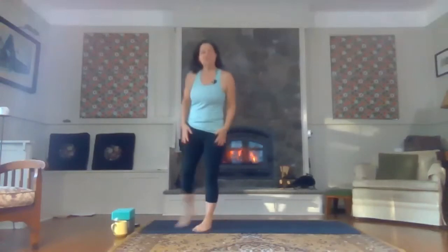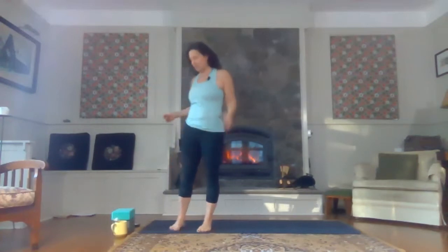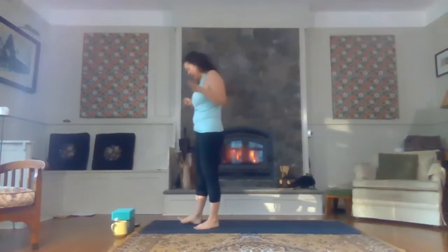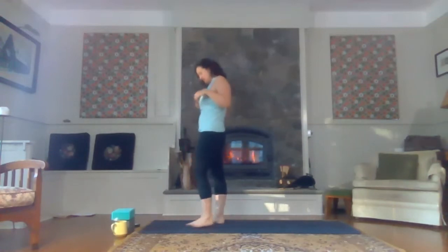Thank you, everybody, for coming today. I am super glad to see you. You know I love these mornings. And I want to get started right away. I want to start beginning standing today for a bit of a change.